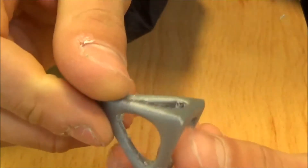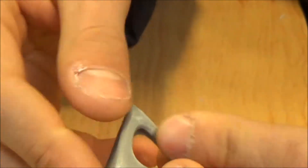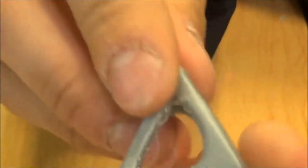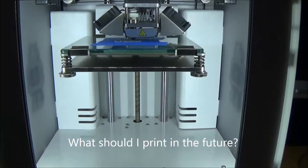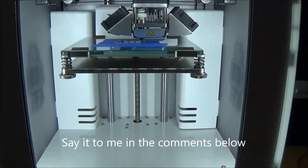Here we are — the finished project, ready to use. So, my question is: what should I print in the future? Let me know in the comment section below.